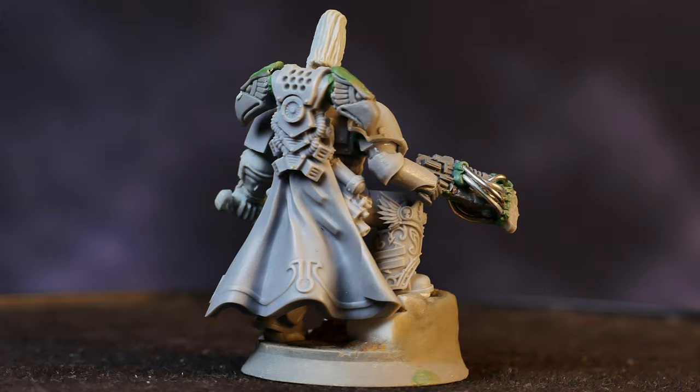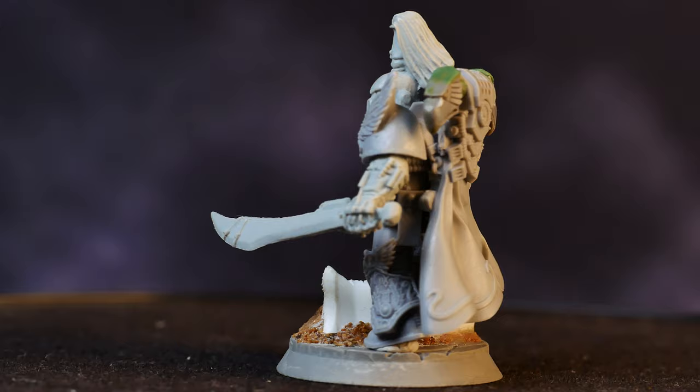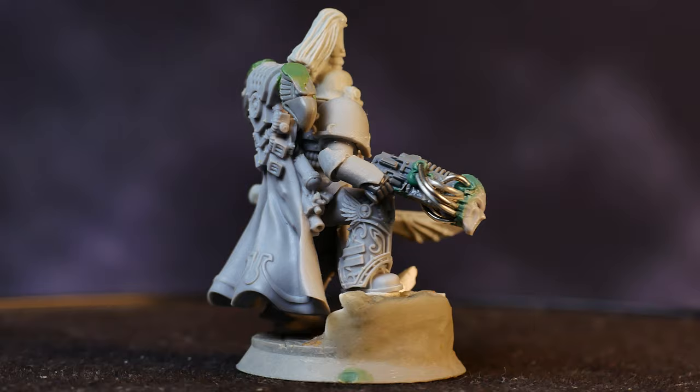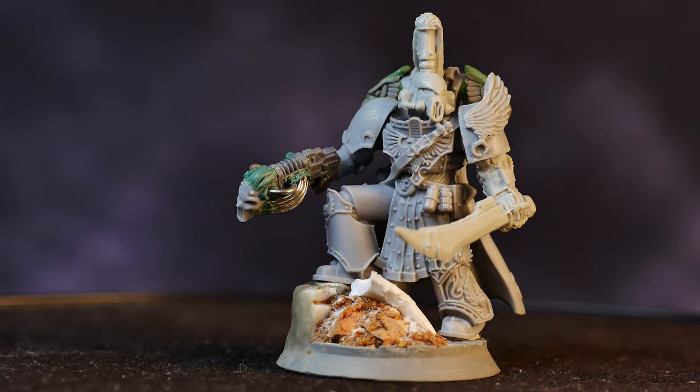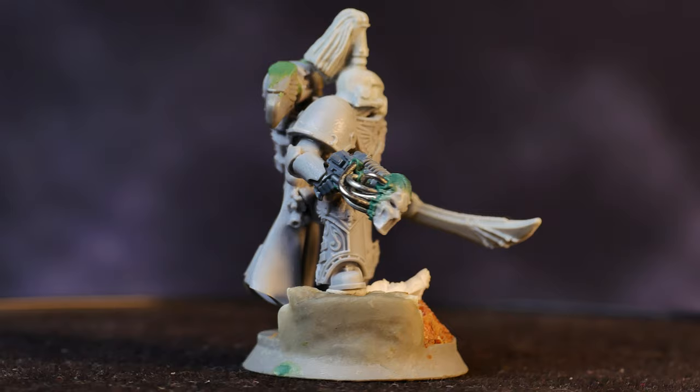The Lord was then finished off by adding shoulder pads from the Forge World Cacophony and Paladin Blade Emperor's Children kits. I was also intending to show how I painted my Emperor's Children Lord as part of this video, but quite frankly we ran out of time, and the model is only about halfway through being painted. So there will be one more video, but until then, I hope you've enjoyed these conversions and they've inspired you to hack up your own ludicrously expensive pieces of resin. As always, thanks for watching.